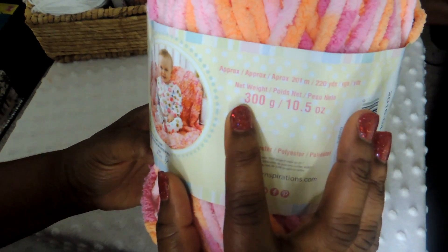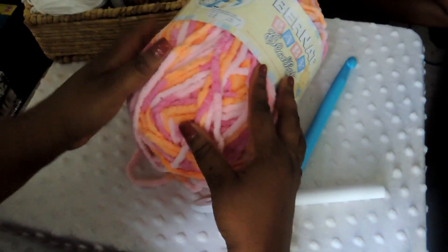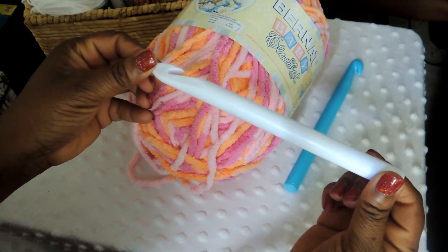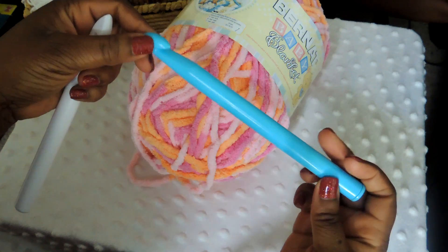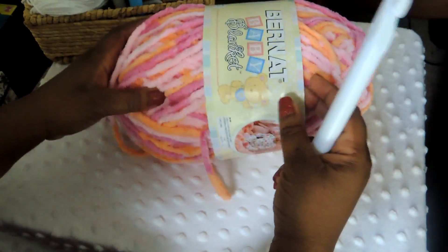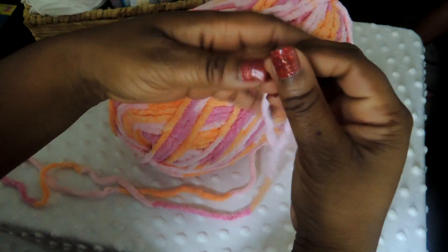I'll leave a link in the description box. It's 300 grams, 10.5 ounces, and I'm going to be using a large crochet hook — a size Q which is 16 millimeters. Here I'm showing you the two different types I had. The white one works up a little bit better; it's not as slippery as the blue. We're going to need four skeins of this yarn.